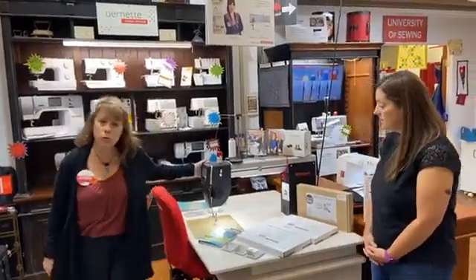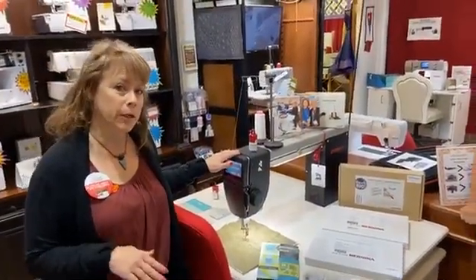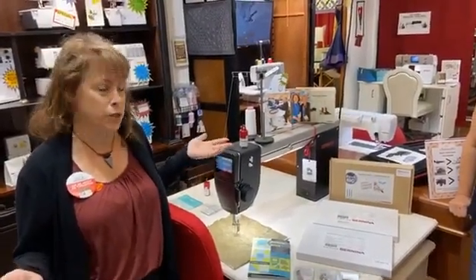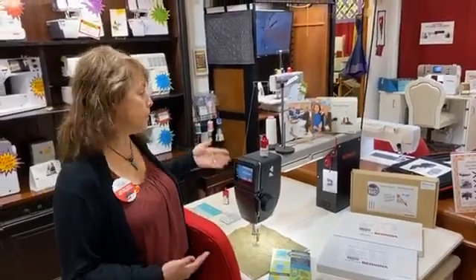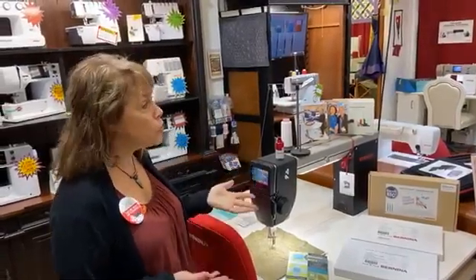Today we have Heather Alexander, our resident expert on long arm quilting. We're going to start off by introducing you to our lovely Q20 right here. We also have a Q16 coming in, and this one is a bit bigger. We're even going to show you the difference between the Q20 and our long arm, which is a Q24.